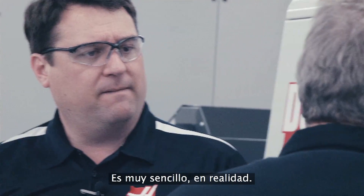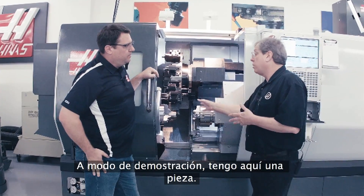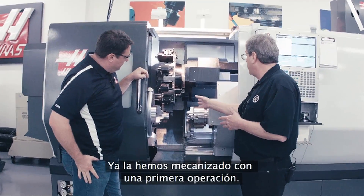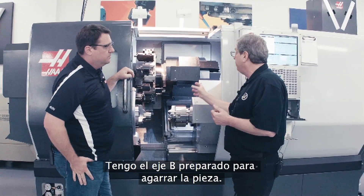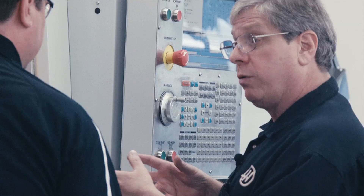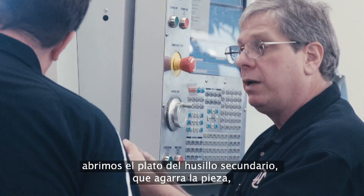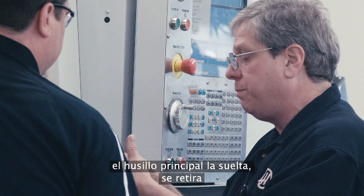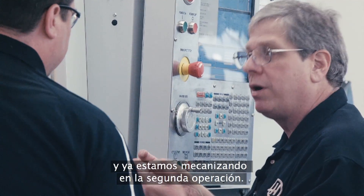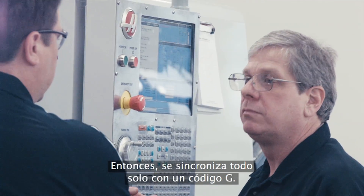It's actually really simple. I've got a part in here that's our demo part — it's already machined on operation one. I've got the B-axis position ready to grab it. All we do is start the spindles, give it one G-code to synchronize those spindles, open the chuck on the secondary spindle, come in, grab the part, release it with the main spindle, pull back, and we're already machining operation two. All that synchronization happens with a single G-code.